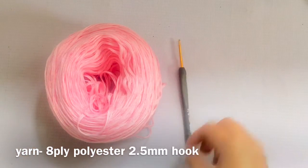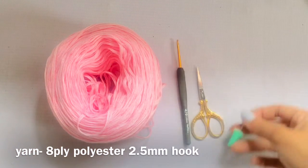Of course, we will be needing a yarn, corresponding hook size, pair of scissors, and a weaving needle.